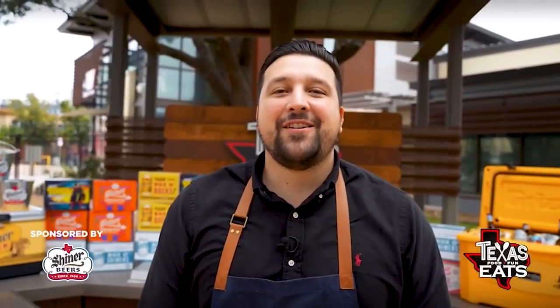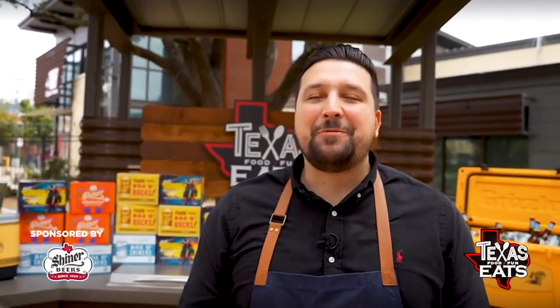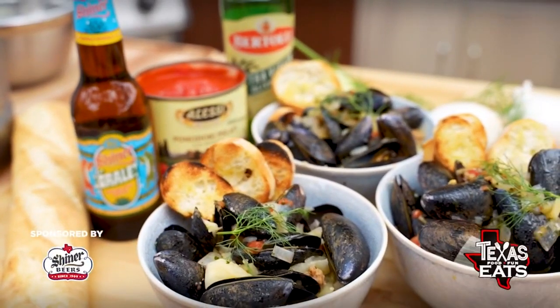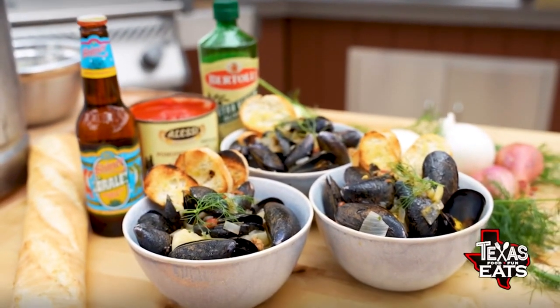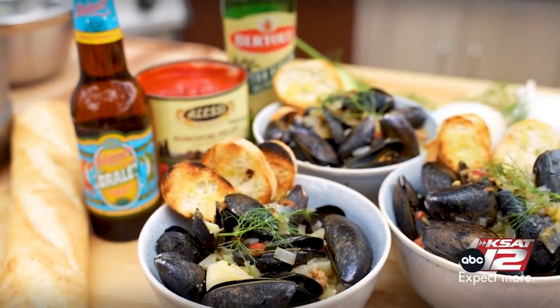Welcome back to Texas Eats. We're here at the outdoor kitchen to make a super easy recipe that you're going to want to make at home this holiday season using Shiner beer — specifically Orale, a Mexican lager made by Shiner. It is really crisp, light, and refreshing, and it's going to pair so well with the mussels we're making today. We're making Shiner steamed mussels.